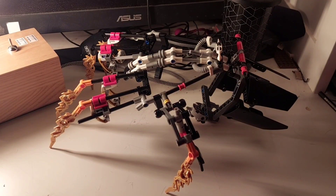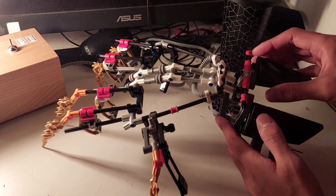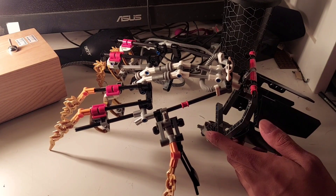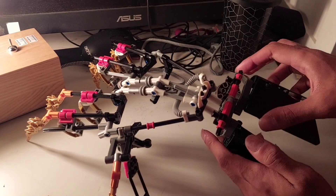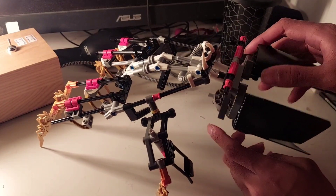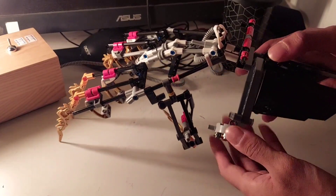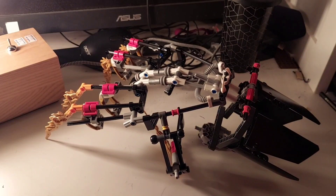The hand is essentially made up of about four different sections, which allow the movement of the wrist to be pretty free. It's mainly this joint over here and these joints at the bottom which are for the movement and also for putting it on.